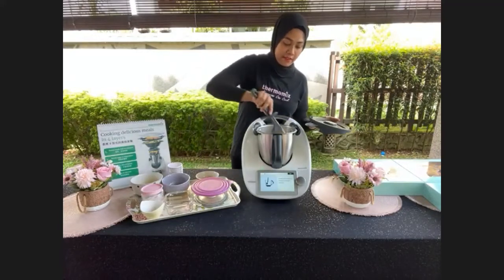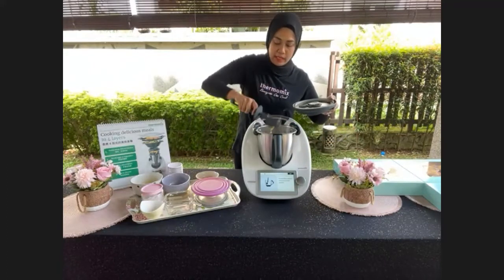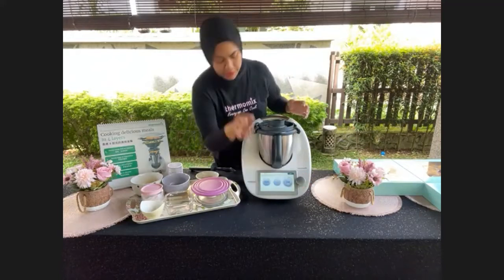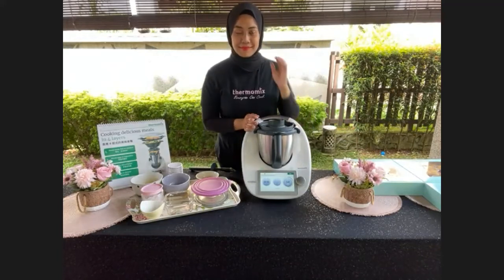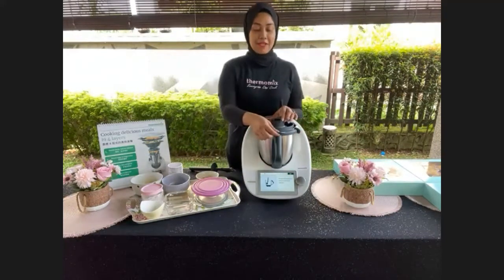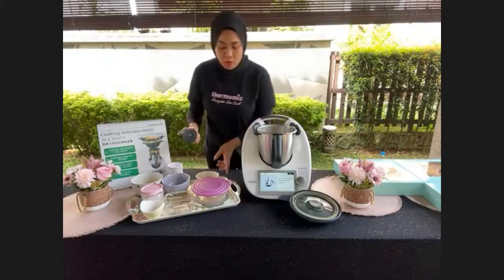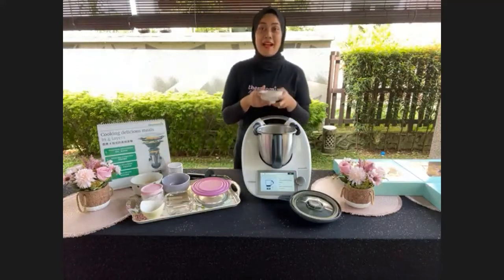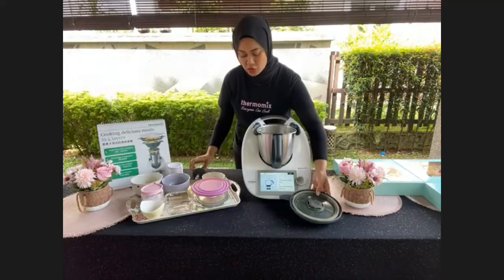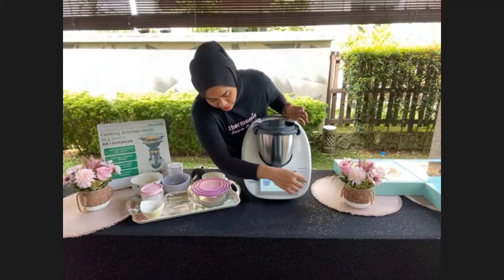When you hear the sound, it means it's ready for the next step. Scrape down everything. If you want to mix a little more to fully combine, you can — I usually do another 5 seconds at speed 5. Scrape down again.